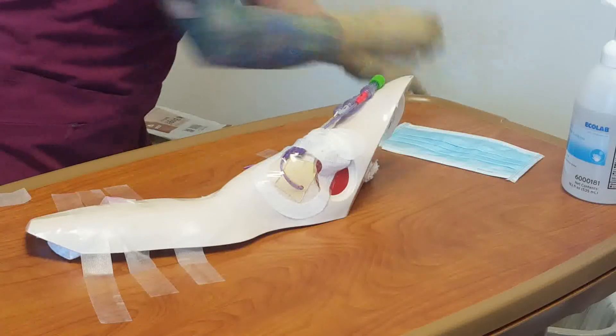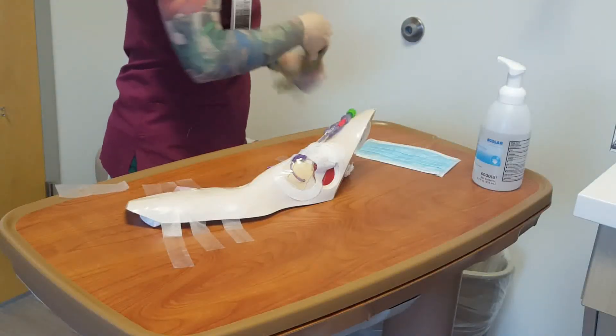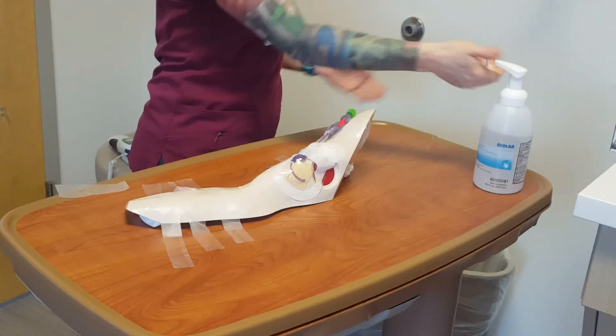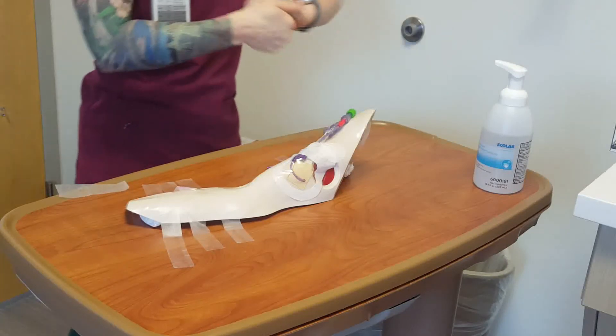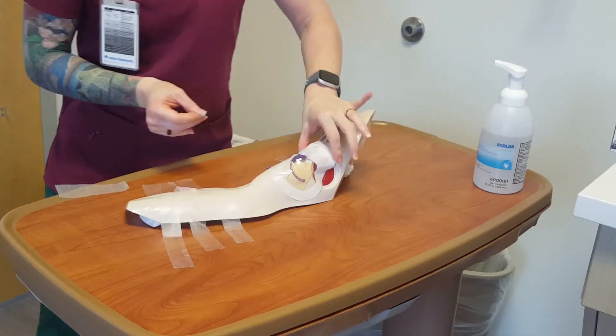Properly dispose of equipment used and perform hand hygiene. Document on the dressing the date, initials, and external length in centimeters. Also document on LDAs in HealthConnect.